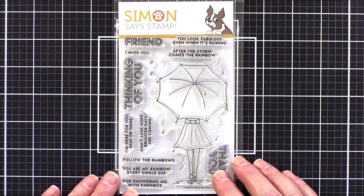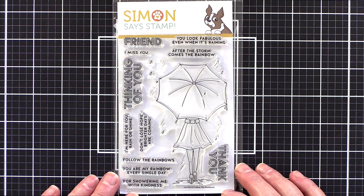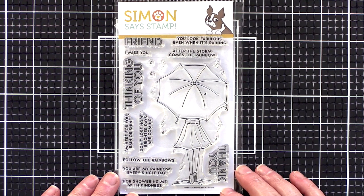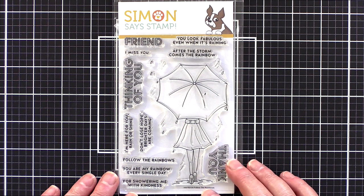The Follow the Rainbow set I used was from a recent April card kit from Sam Says Stamp. As I record this video there are still kits available, however you can buy the stamp set separately. The kit is filled with beautiful, bright, happy rainbow colours but I am always drawn to a moodier colour scheme.